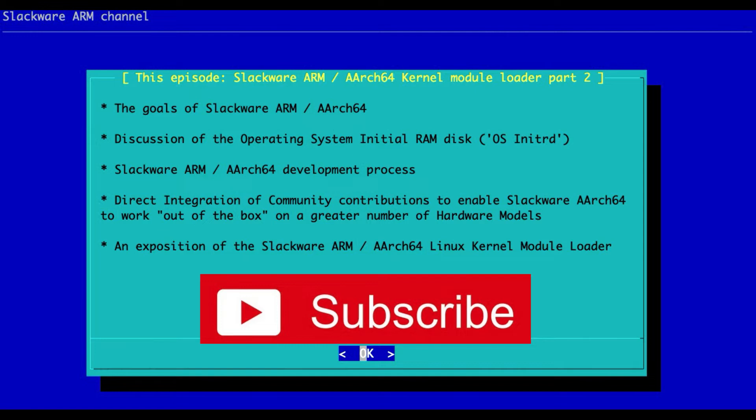Before we get too far in, I want to cover a couple of terms that will be useful in this podcast and in the documentation for Slackware ARM and Slackware ARCH64. A hardware model — examples would be the RockPro64 version 2.1, the Pinebook Pro, the Raspberry Pi 1, Raspberry Pi 2, Raspberry Pi 3, Raspberry Pi 4, the Orange Pi Plus 2E, and so on. It's not just a model like Raspberry Pi 1, 2, 3, 4 — it's the revision of that particular model. A platform is ARM, ARCH64, x86, x86-64, S390, RISC-V — those are the platforms.